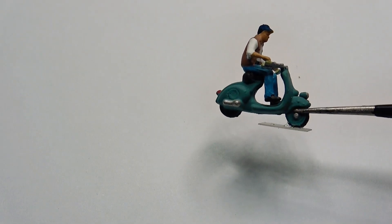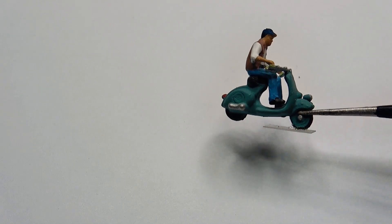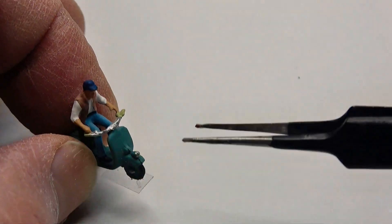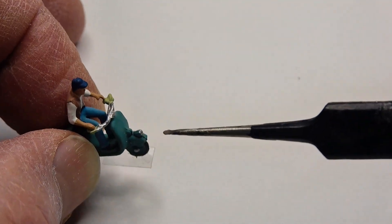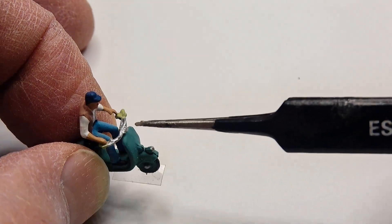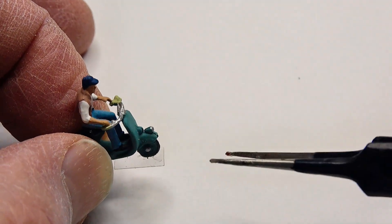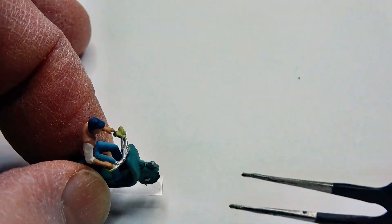Here's my next victim. Now many of these are different — they're not all exactly the same. On this one, the headlight is down on the fender. On many of them, the headlight is right up here on the front splash shield.